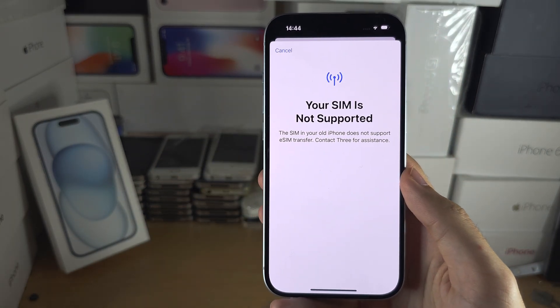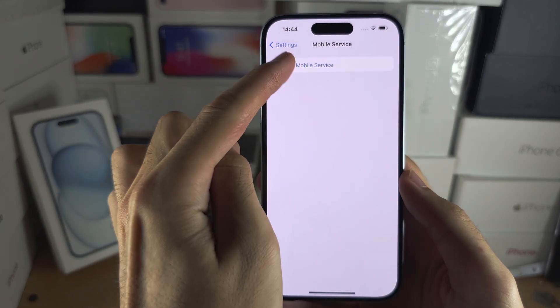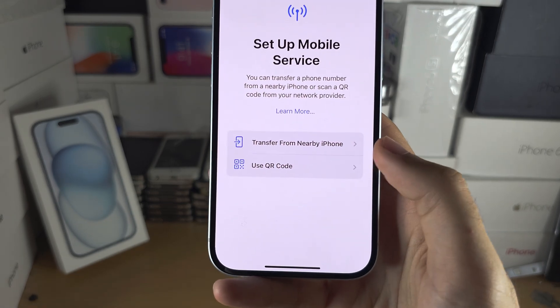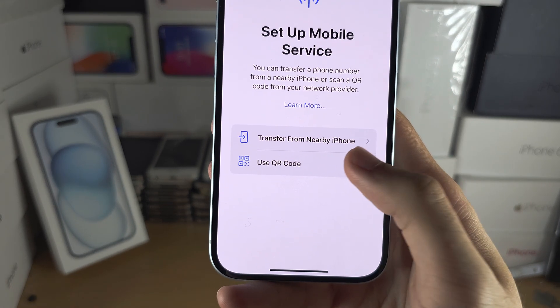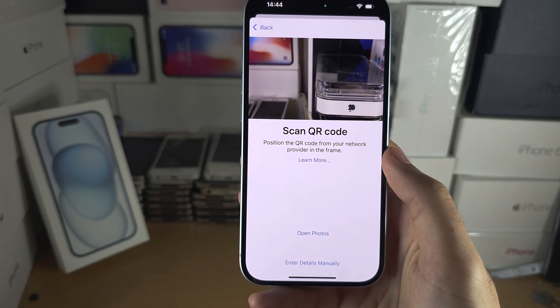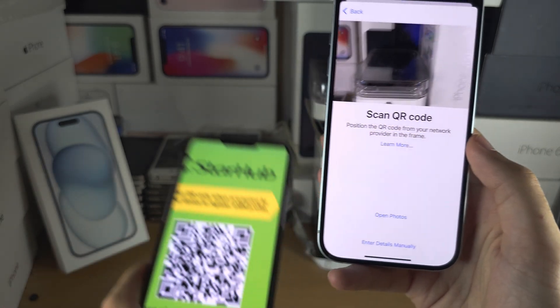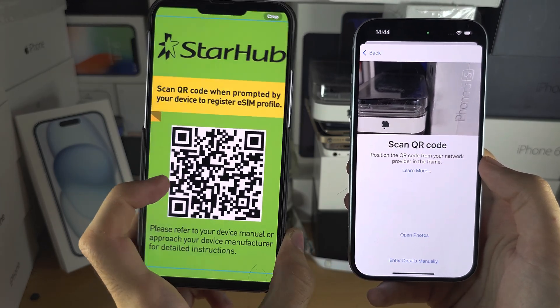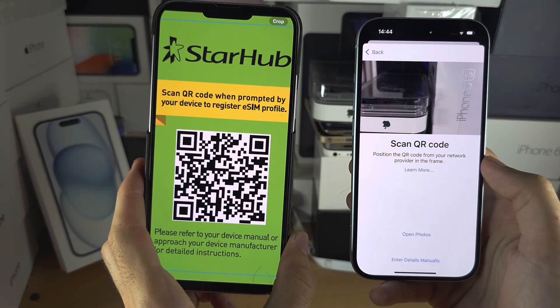If we can't do the transfer, let's go back into the mobile service options and instead we're going to use the QR code. To use a QR code, your carrier will need to have sent you a QR code for your eSIM — you can see I've put the QR code on my old iPhone.